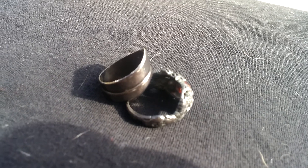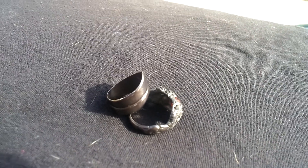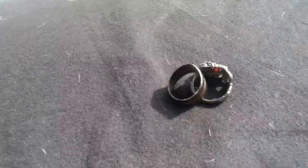I watched the Nerd Rage video on how to anodize and I decided to try to do it with some rings that I had at the house.